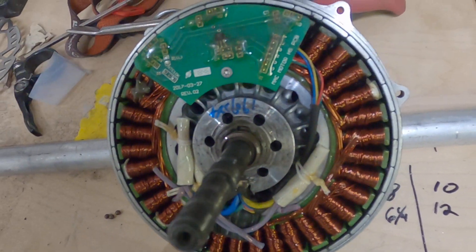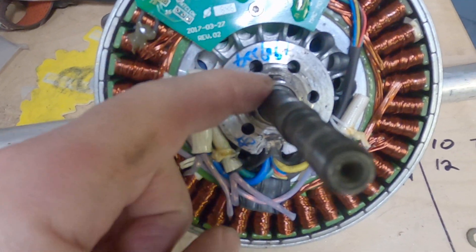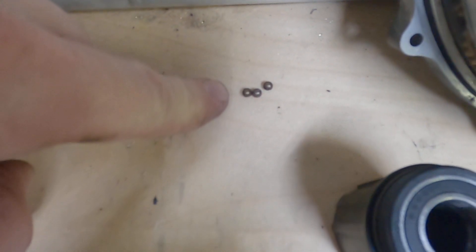This is my GMAC taken apart. The bearing exploded. This is the inner race for it. That's the outer race for it. Those are some of the ball bearings.